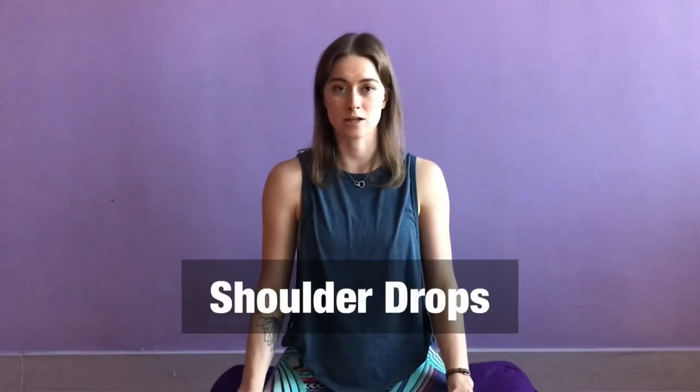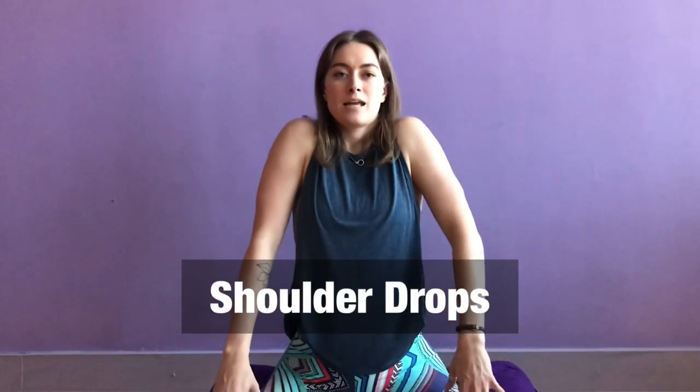Let's do two more — big breath in, deep breath out. Another nice shoulder exercise is to draw your shoulders all the way up towards your ears on an inhale, and then exhale, drop them all the way down. Let's do that a couple of times — inhale and then forceful exhale. And just give your shoulders a little shake side to side.